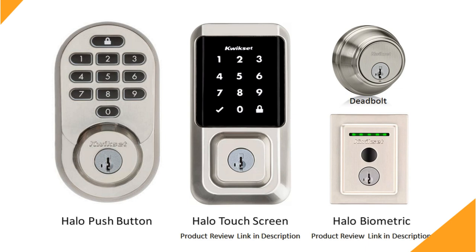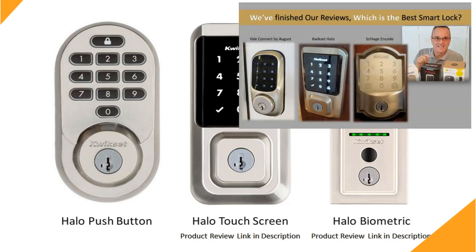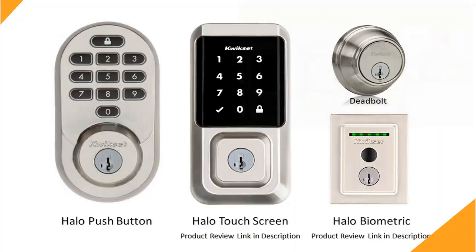How can you tell if you have a QuickSet smart key lock? See this extra little hole? That hole next to the keyhole is the smart key reset hole. This lock I'm showing you here is the QuickSet Halo smart lock. We did a detailed review of this smart lock as well as how it compares to other smart locks available, and I'll put links to those videos down below in the description.